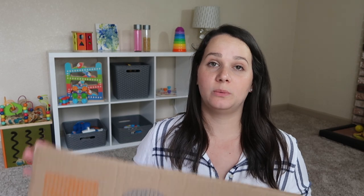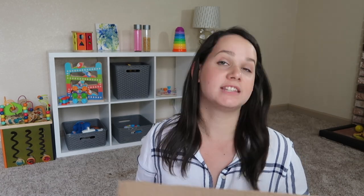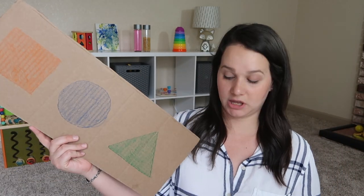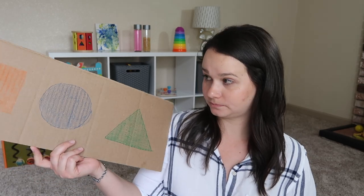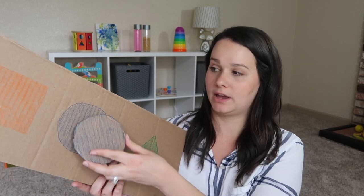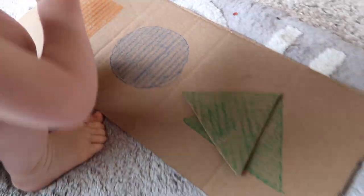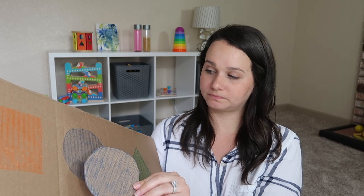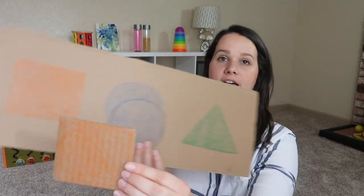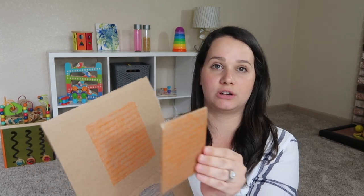The next activity is a simple little puzzle with shapes. I was focusing on colors, so I picked orange, blue, and green. He already knows blue so that one should be easier for him. I also made corresponding shapes that he can match to the puzzle, so it works on color matching and shape matching. If you want, you could glue a pom-pom on the pieces to make them easier to pick up and put back down.